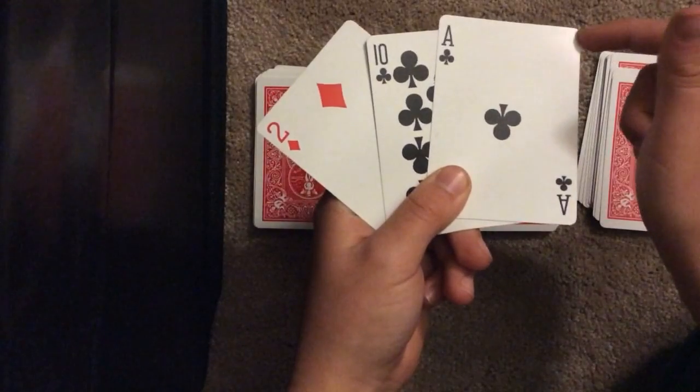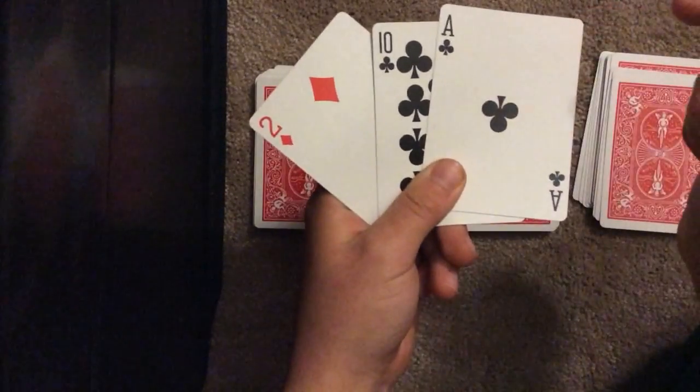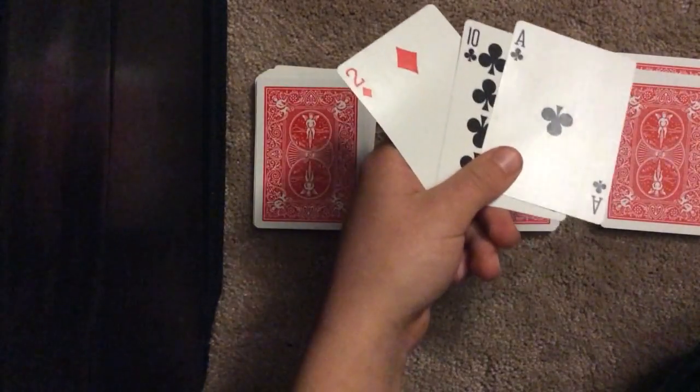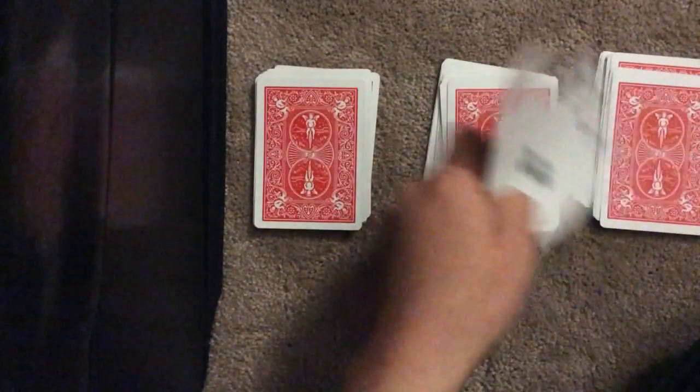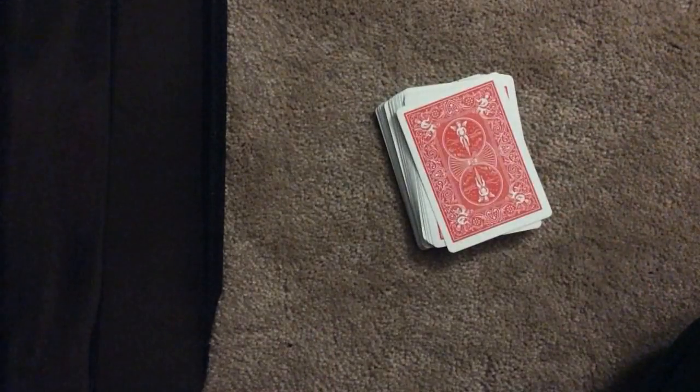It gets great reviews. My other cousin, my dad — they just couldn't figure it out. I must have done it 40 times in a row and they still couldn't figure it out. Great reactions. Please try it — I want to get this trick out. I hope you enjoyed this card trick. Leave a like and subscribe. This is SuperCobra. Peace out.